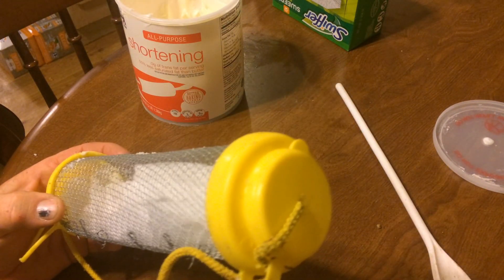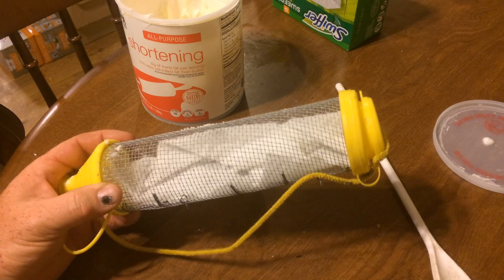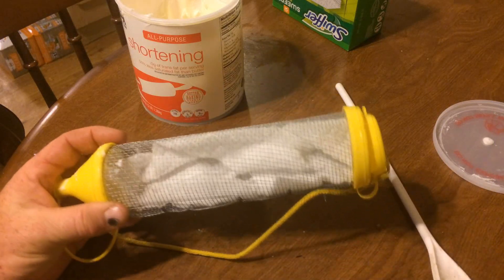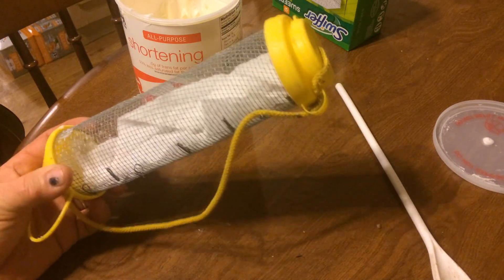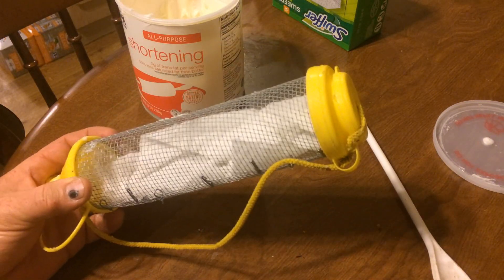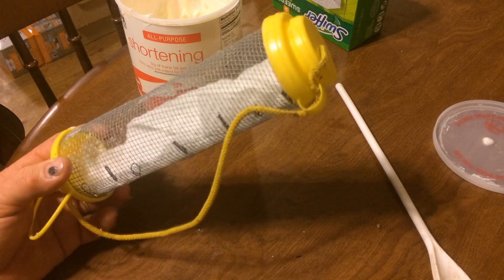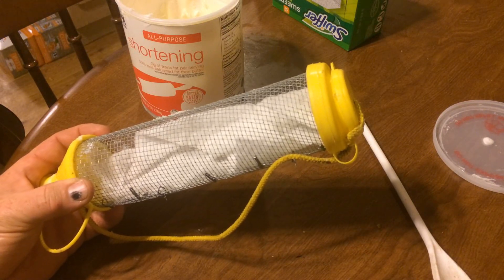There's your hive beetle trap — easy, takes less than five minutes to do. I'm going to put this in my freezer hive because I've got a bit of a hive beetle infestation, and we'll give you an update. My new hive beetle trap — simple and should be very effective. Thanks for watching.